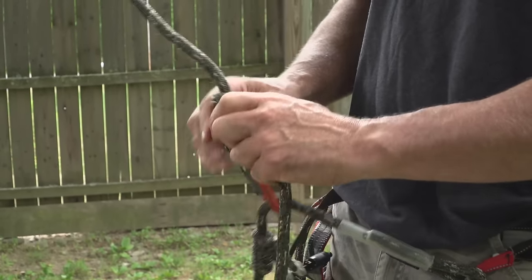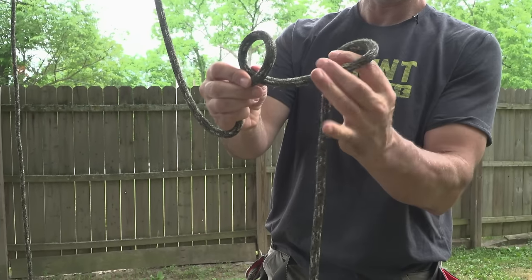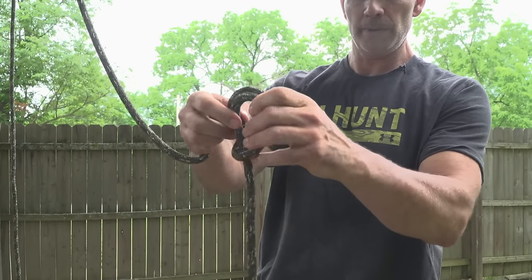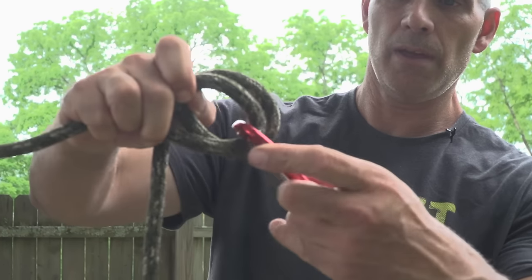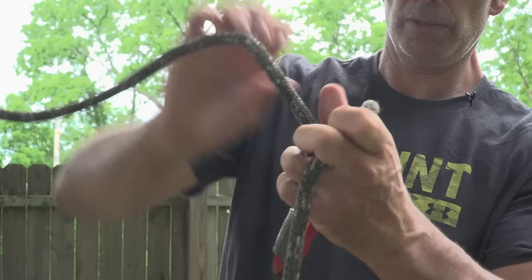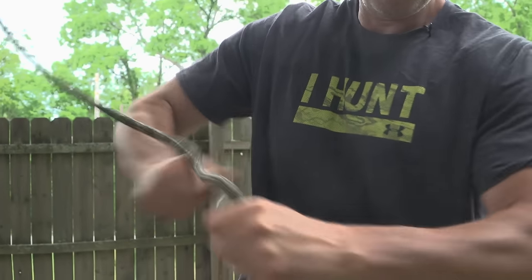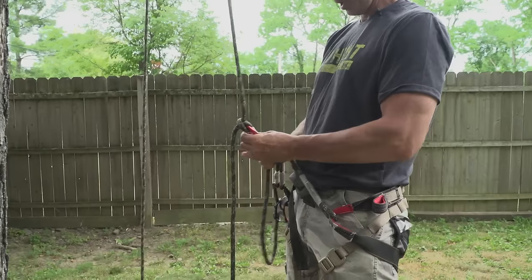Another way you can do it: make a loop, then a second loop, take the second loop behind the first loop, put your carabiner through both, and just pull them tight — dress that knot up nice and tight. Then clip into your bridge. For DRT you're going to be using a Blake's hitch.